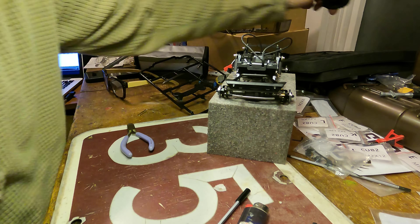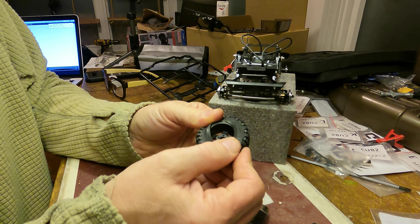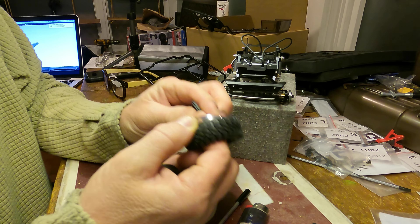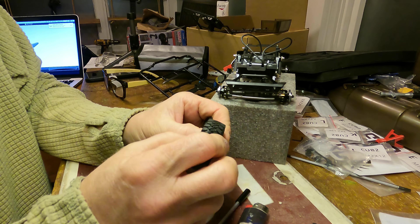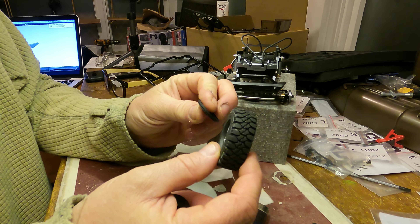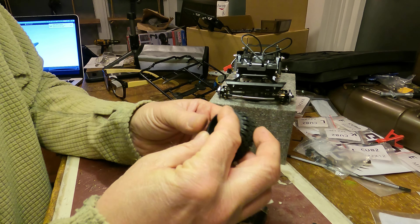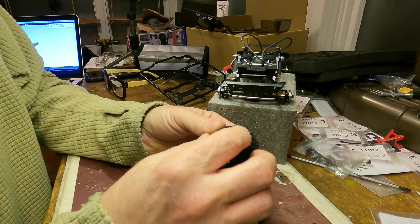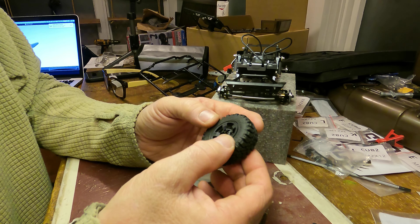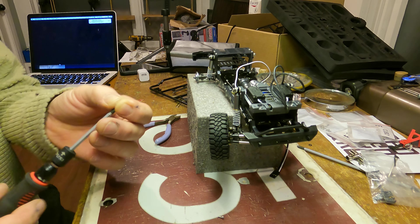Moving on to the wheels and tires — I need to figure out how to put these together. It literally doesn't show how to put them together in the instructions. I think they go over top like that. Get on there. It's easier than those beatbox, that's for sure. And on go the tires.